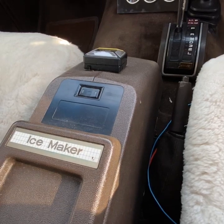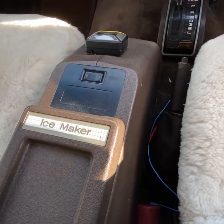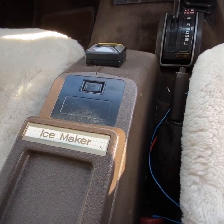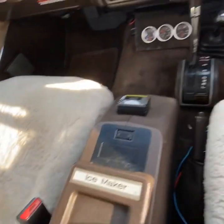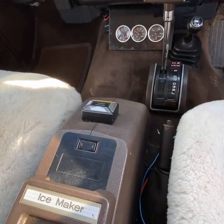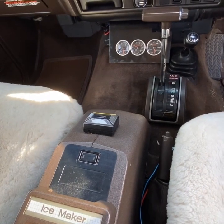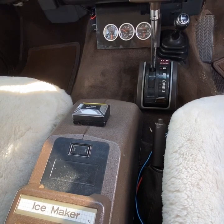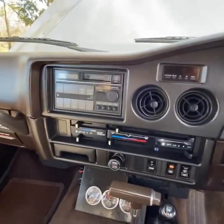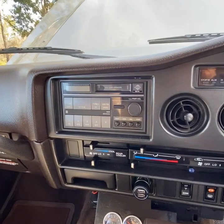The ice maker center console doesn't actually power up at the moment, so it may be an auto electrician job, or the alternative is to pull it out and put another fridge in there. But I'd quite like to make it run — apparently you can produce ice in 30 minutes. Right now I'm using it as a dunny roll holder. There's also a really old school cruise control — it doesn't measure speed, it's set to engine RPM — so I've disengaged it. And there's the original stereo, which does make a bit of noise.